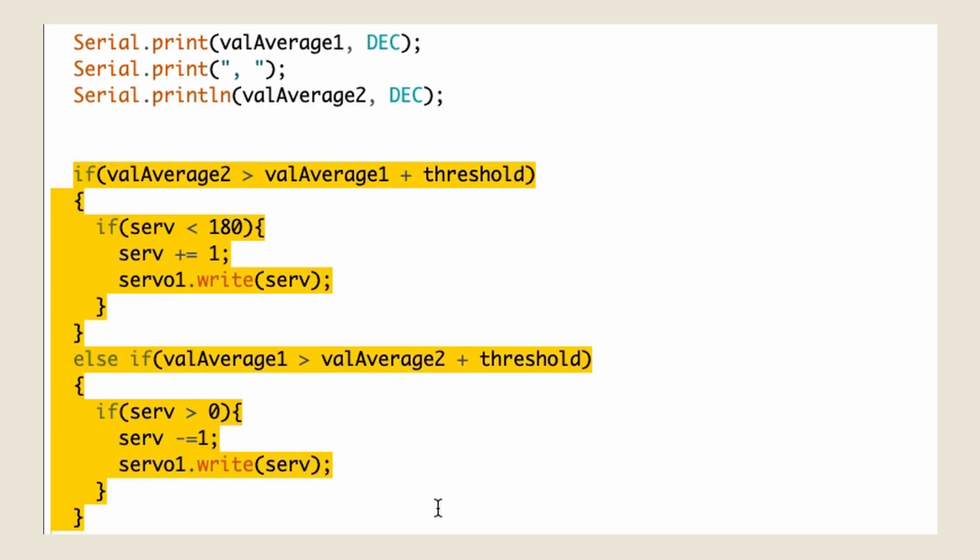The if-else statements determine if the servo should turn, based on whether or not one sensor is greater than the other sensor by a set number called threshold, and also which direction and how much it should turn.